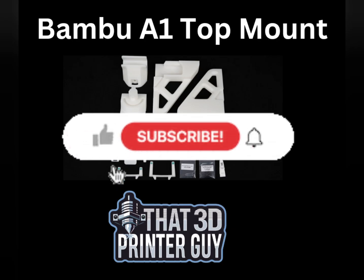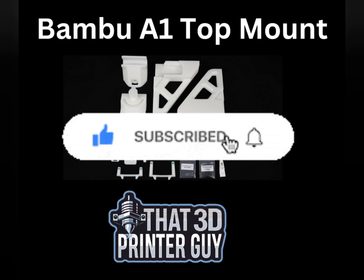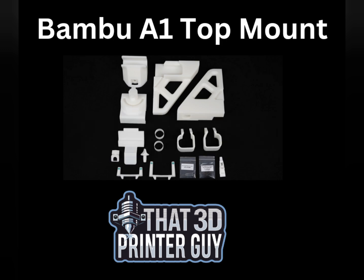Hey everyone, welcome back to That 3D Printer Guy. As you know from my last video, I purchased a couple of Bambu A1s with the AMS system, and so I got it listed here — how we're going to set it up as a top-mounted system. They offer the top-mount STL files on their website, which I'll share below for you.